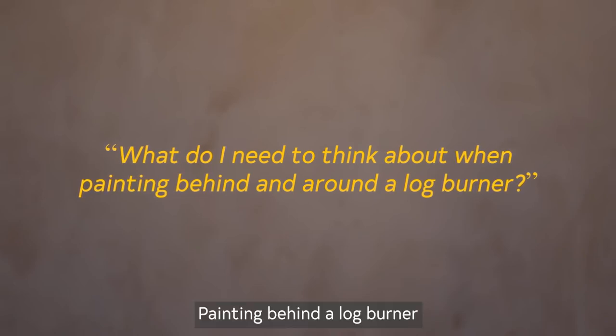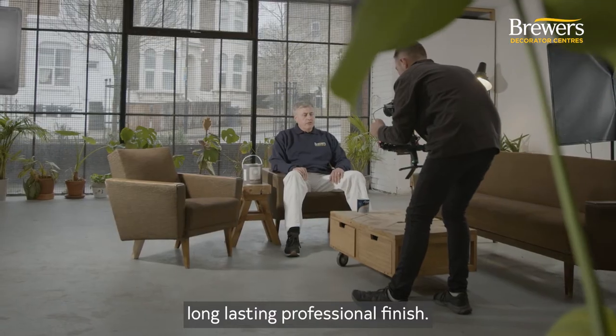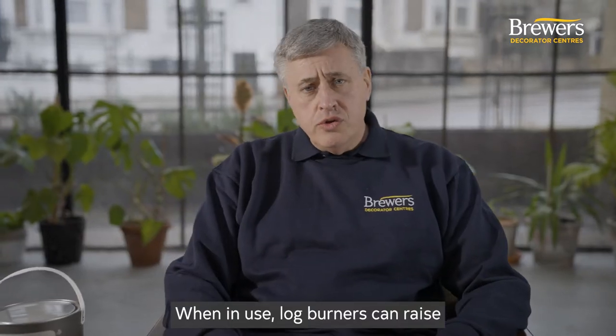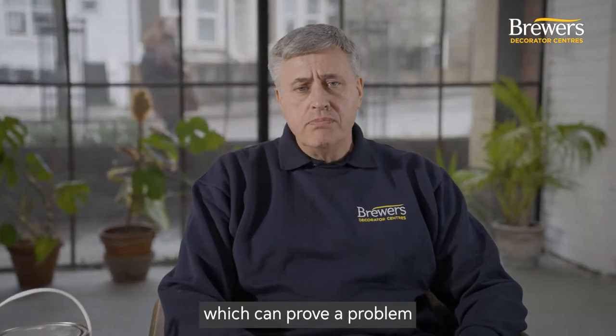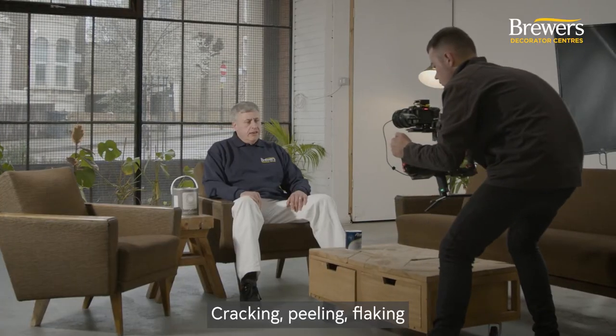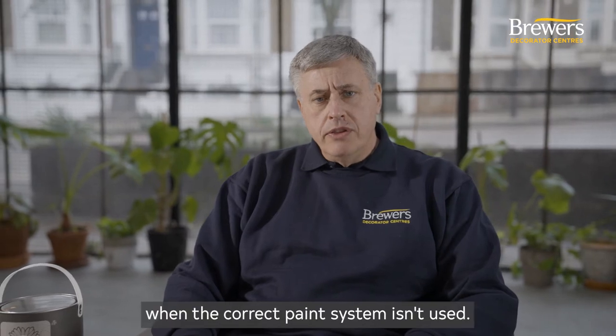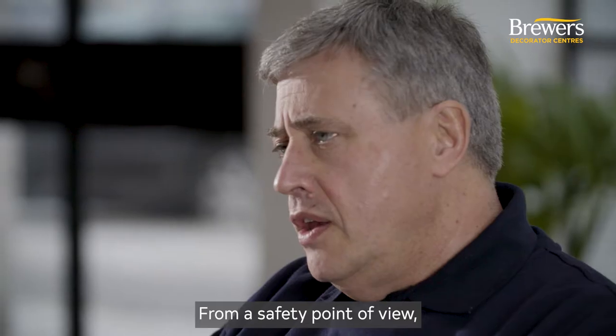Painting behind a log burner requires specific paints to produce a safe, long-lasting, professional finish. When in use, log burners can raise the temperature of nearby walls and surrounds, which can prove a problem for regular paint systems. Cracking, peeling, flaking, and discoloration of the surface is a common problem when the correct paint system isn't used.